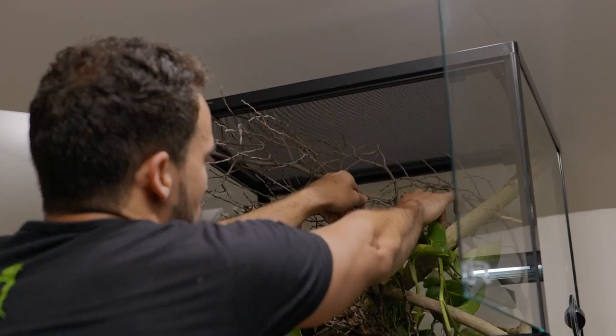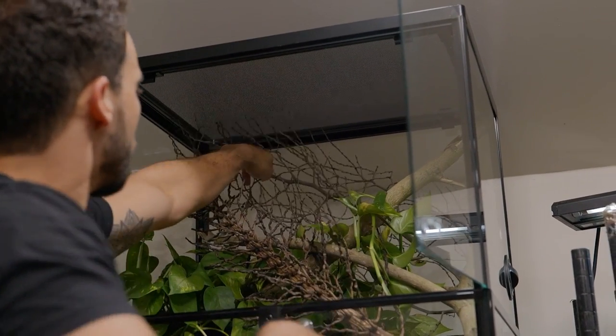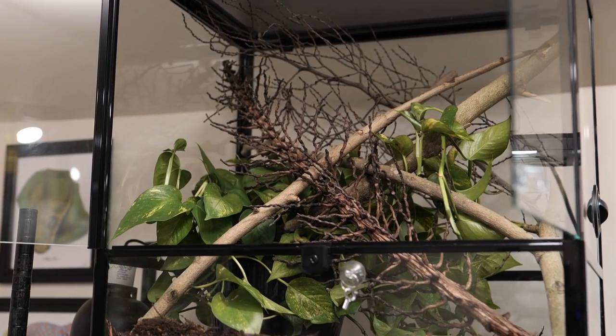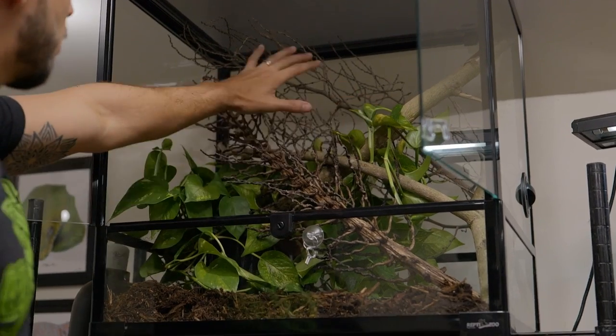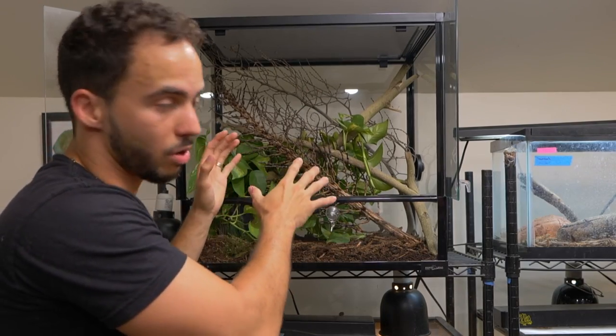I'm going to put this one in the back going across. As you can see, the volume of this enclosure is fully filled up. The animal is going to be able to climb over here and thermoregulate in the enclosure on its own.